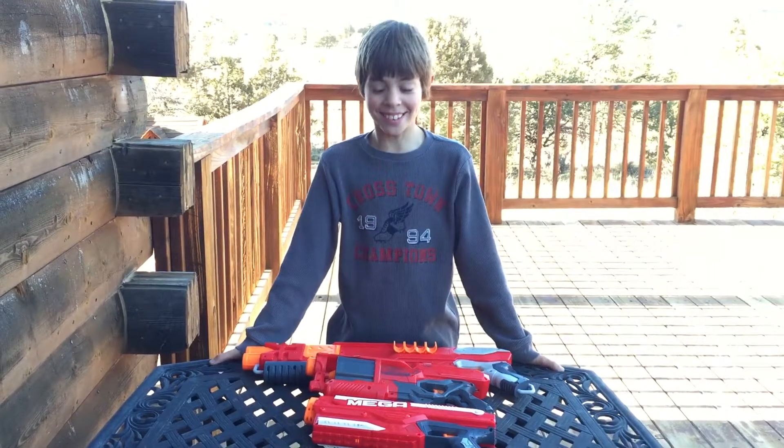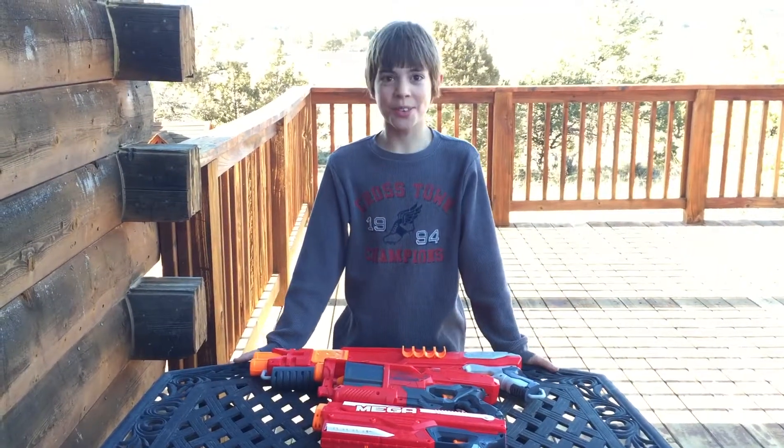Hey, it's me Asher, and today I'm going to be reviewing three Nerf guns.